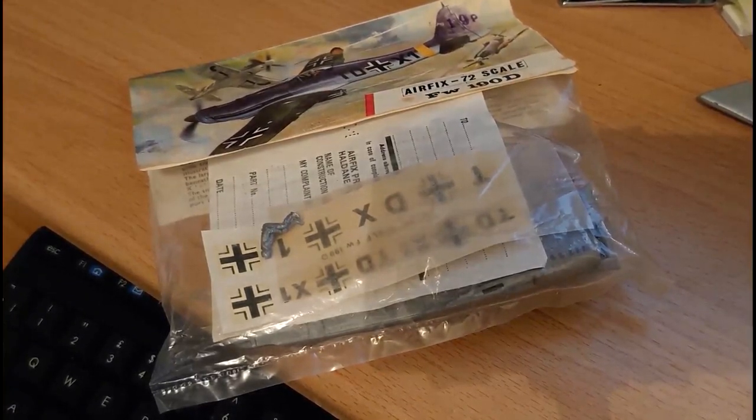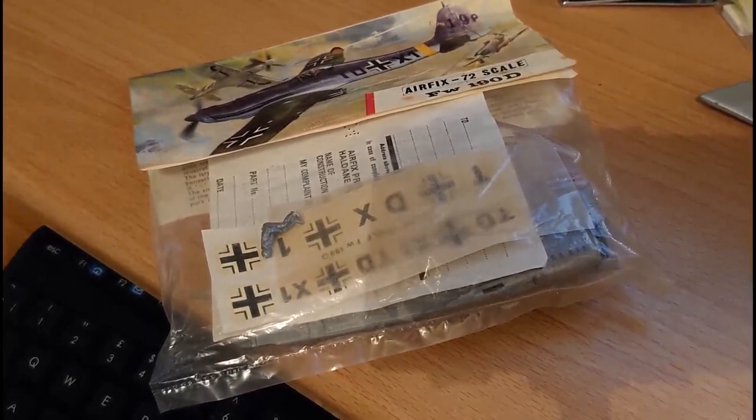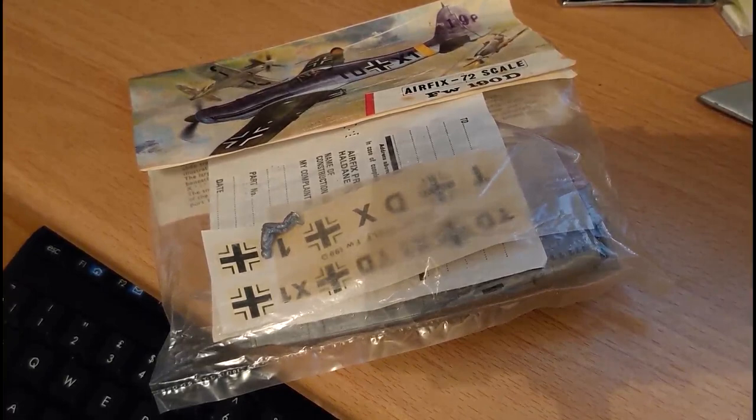The options and costs have been kept to 1/72nd scale only, as the list would otherwise be endless. AZ Model do an FW190D9 retailing for about £15-17. Academy released an FW190D9 for about £5-15 — not a bad kit. Airfix's 1958 tooling Series 1 kit of an FW190D retails for anything from £7 to about £19. They also did the 1958 tooling FW190D with the IL-2 Stormovic in a Dogfight Double set, retailing for about £50-55 — getting rarer and rarer, so keep hold of it if you have one as it will appreciate in value.